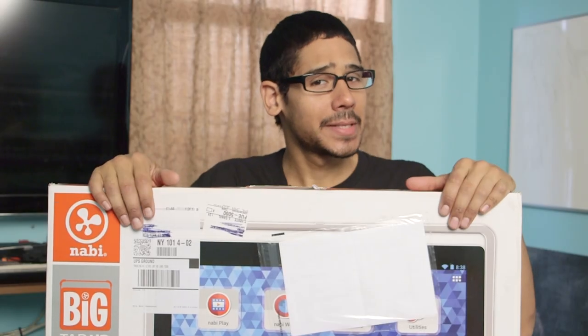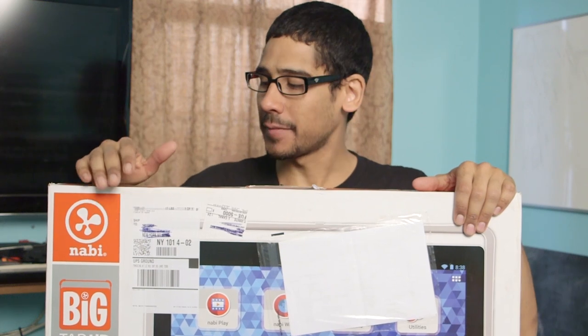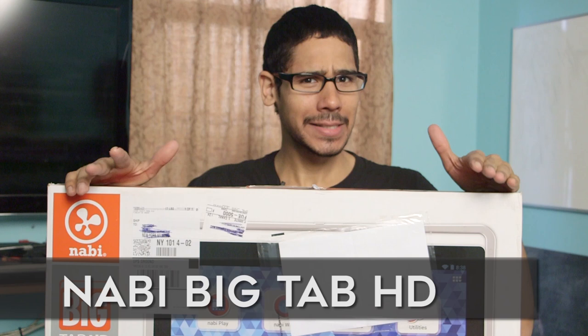Hey guys, welcome back, this is Bernardo from the BTN HD and yes, I have an awesome unboxing for you. Today we are doing an unboxing of the Navi Tab HD 24 inch, so let's get started.